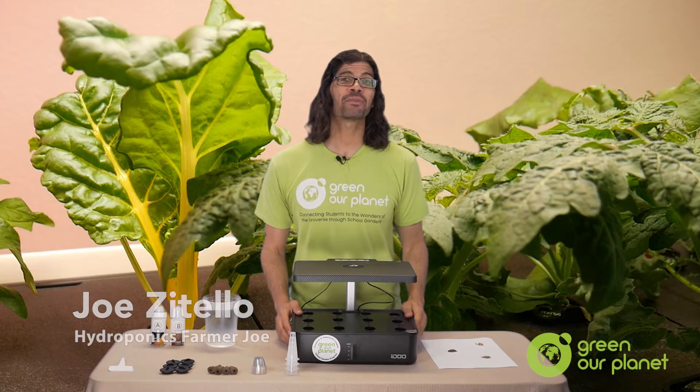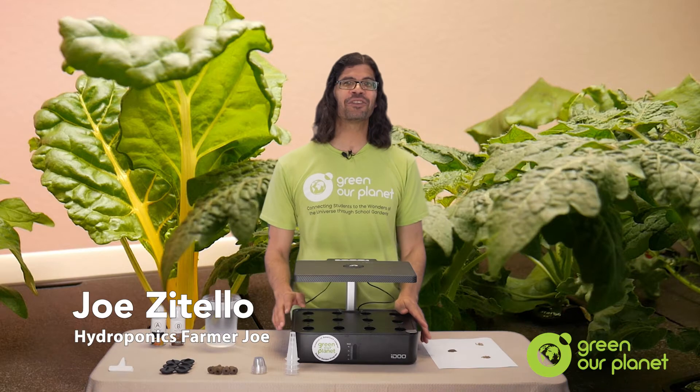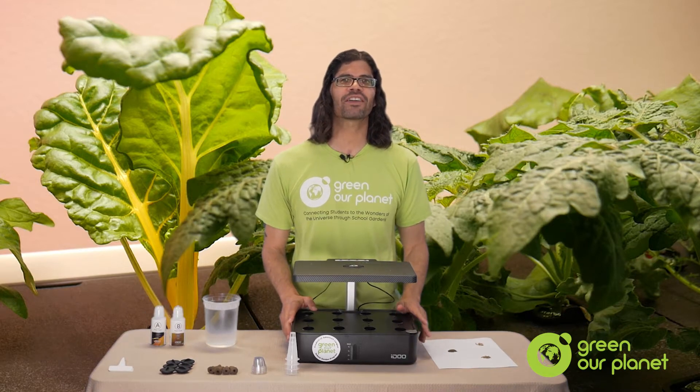Hi, I'm hydroponics farmer Joe from Green Our Planet, and I'm here to teach you how to set up the small deep water culture hydroponics growing system.